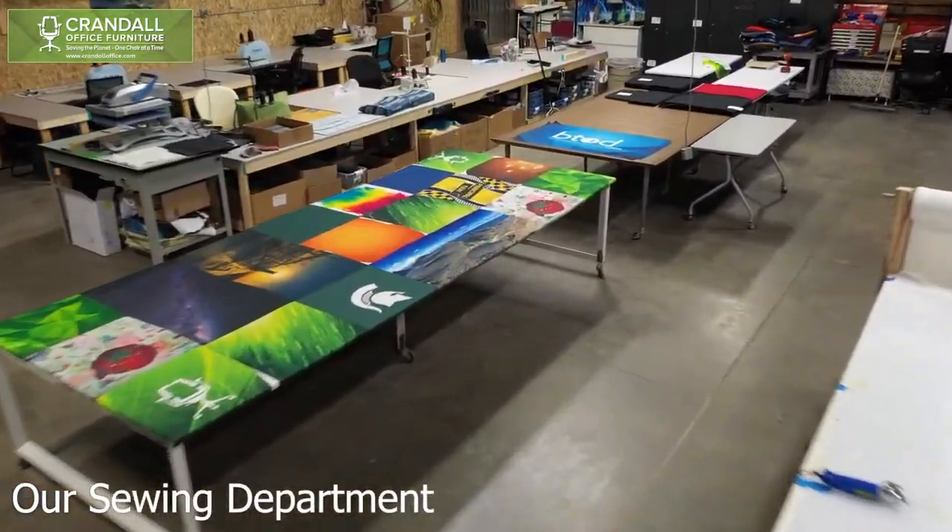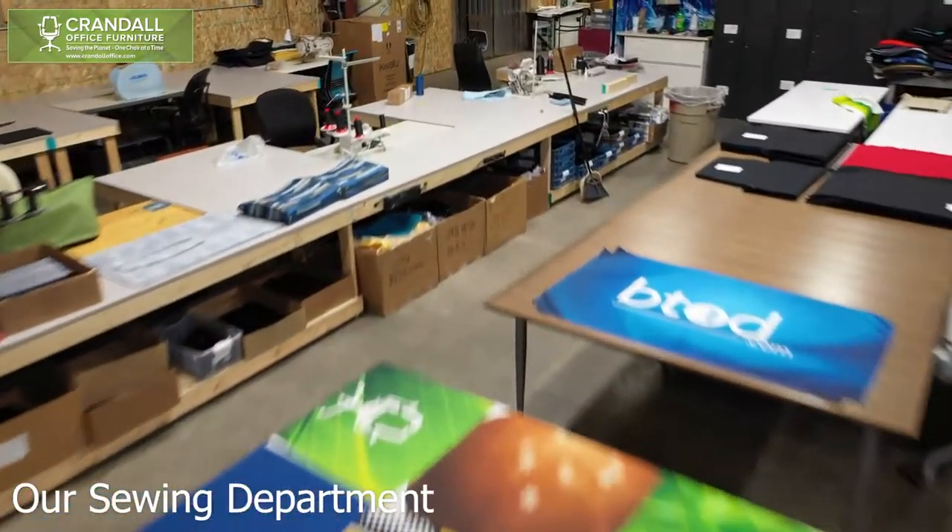We're going to take a little walk out back and show you where we're actually making these masks, and have Paul give you a rundown of exactly what we're doing, how we're doing it, and how you might be able to make some of these at home using our templates.